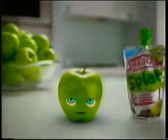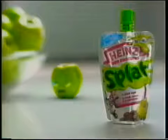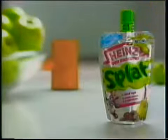But just how do you think they make a fruit splat? Heinz fruit splats — they're very splatted.